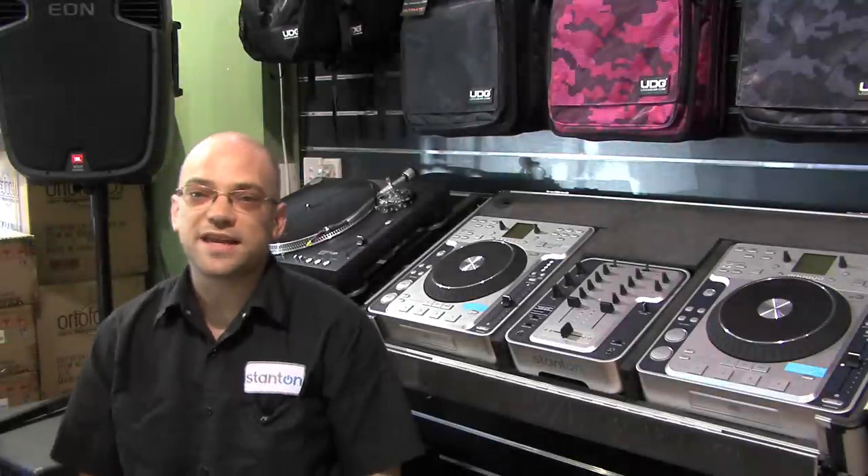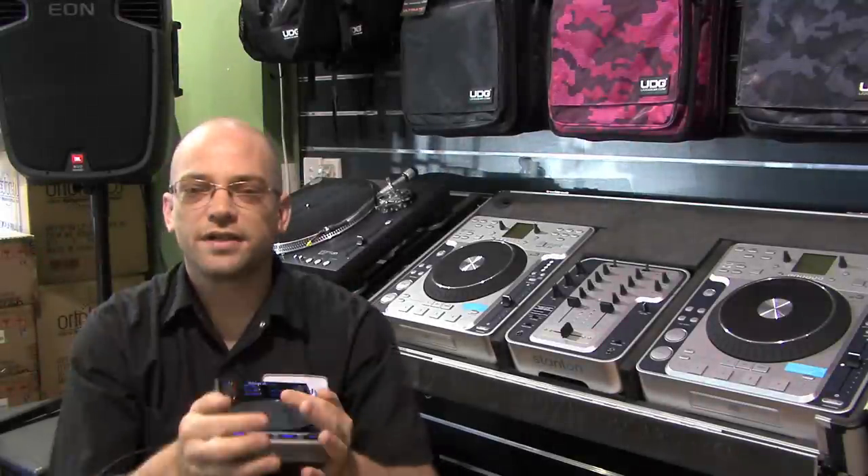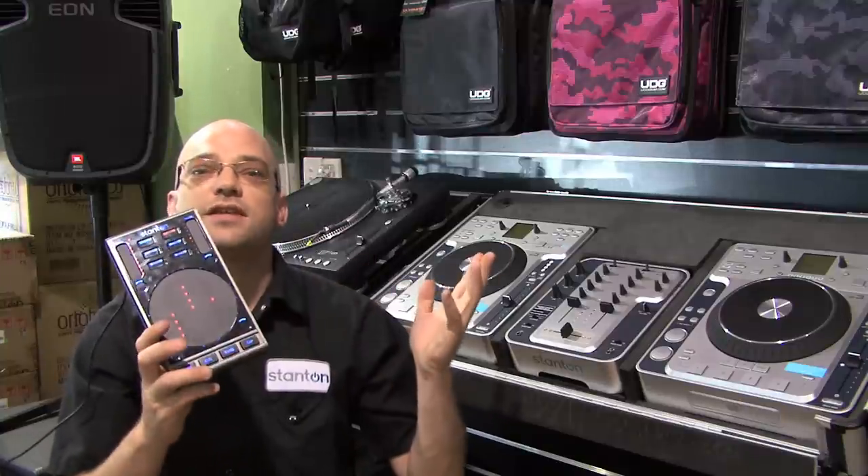Today we're looking at the SCS 3D, or the Scratch as it's also known. It's a controller — something that makes working with your DJ software so much easier.